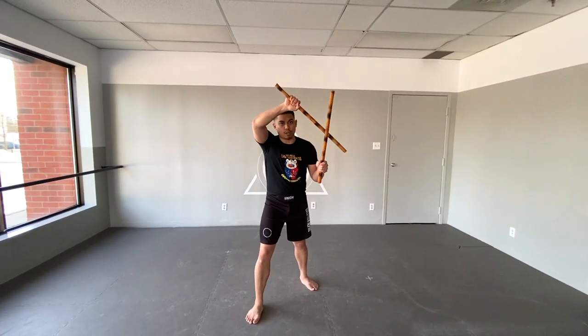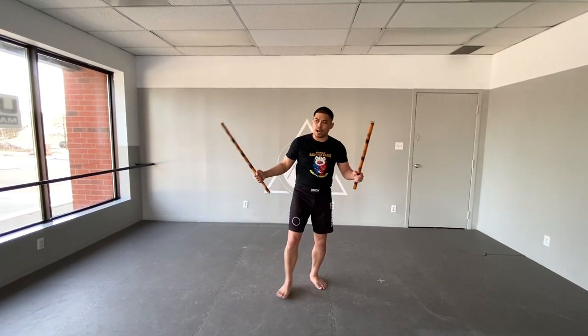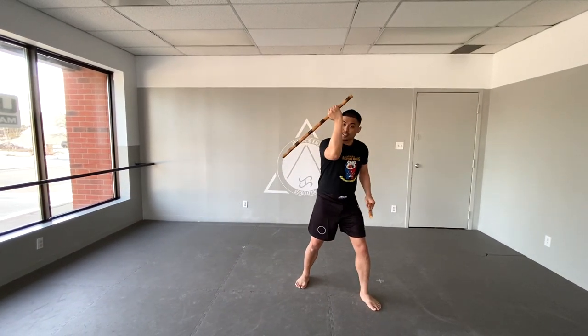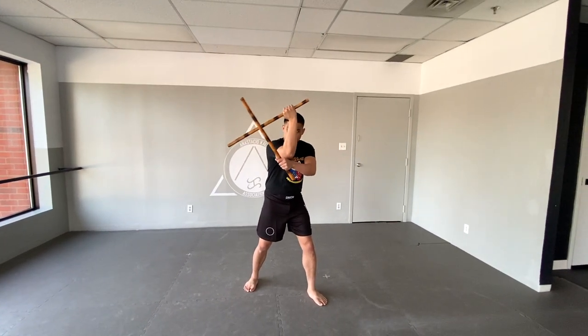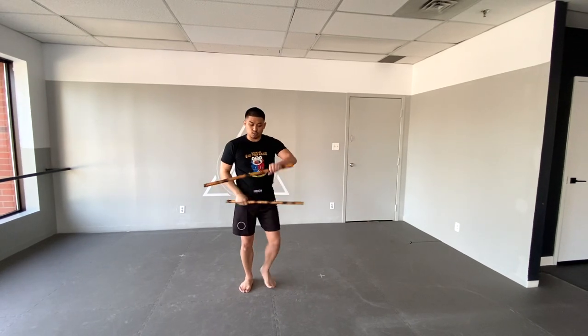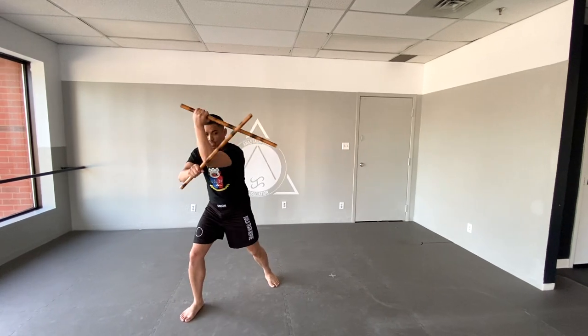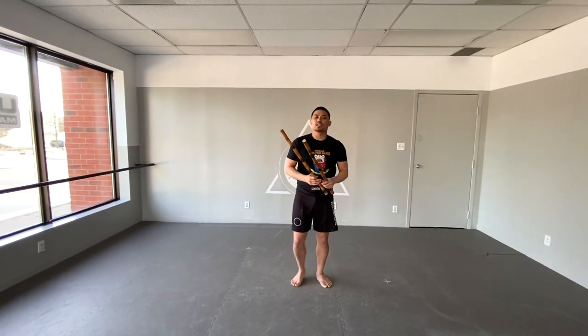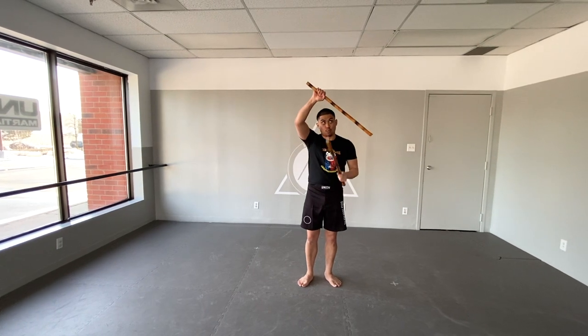This is what we call a right side crusada. If I go to the left side and use the left side umbrella block, this is a right hand lead gunting. So I have a crusada on the right hand lead and a gunting on the left hand lead as well.